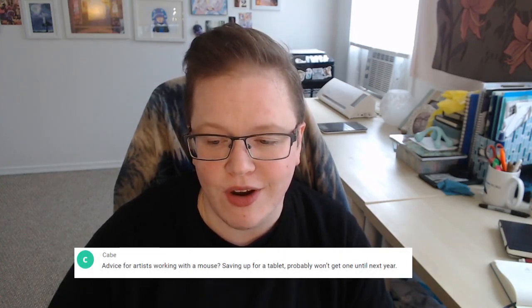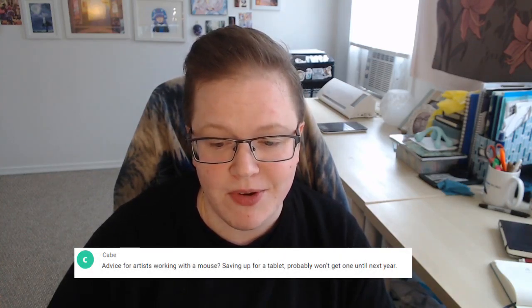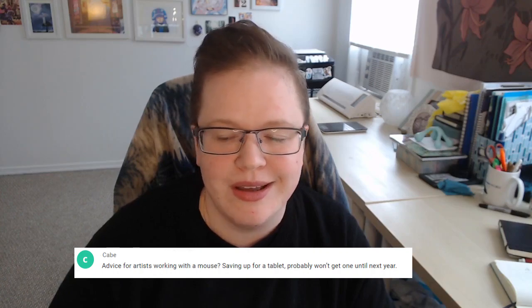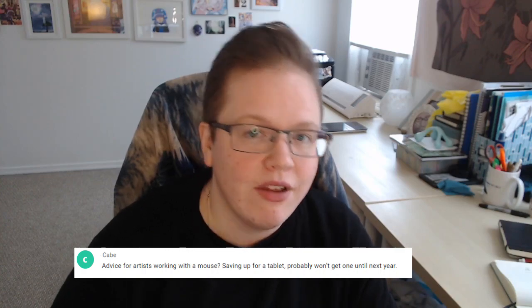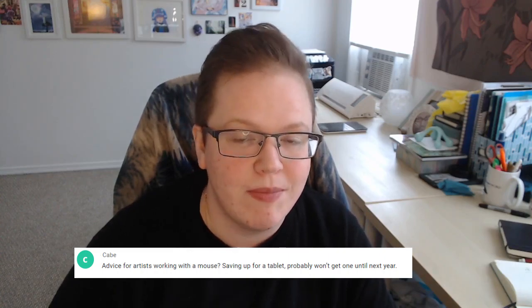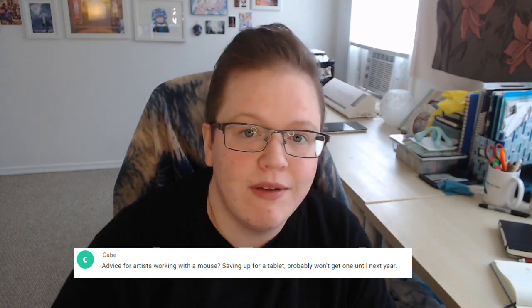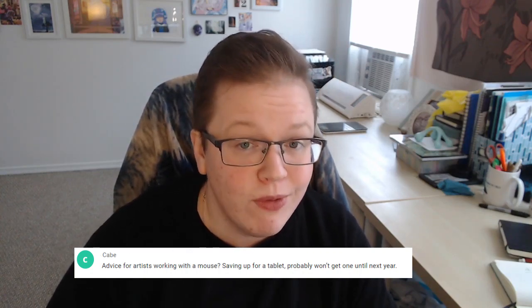Cave asks: advice for artists working with a mouse, saving up for a tablet but won't get one until next year. I'm actually going to make a whole video about how to make digital art with a mouse. That said, even a $30 tablet is fine to start with — you don't have to get an iPad or the most expensive tablet. There are even tablets that connect with your smartphone, so if you don't have a computer you can still get something, and you can always upgrade later.